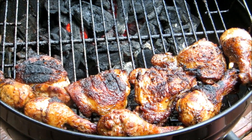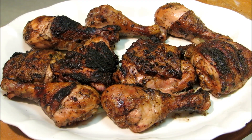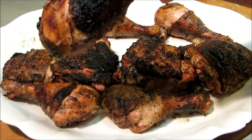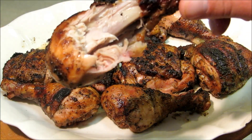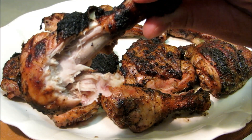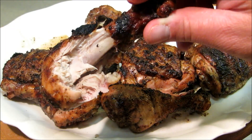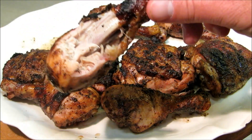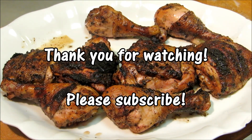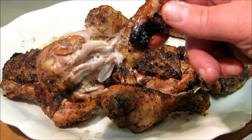Our roadside chicken is done. Let's go ahead and get this plattered up and give it a bite. I'm going to get this big leg over here — nice and crusty. Take me down to Flavortown. That is good. Very moist — look at it dripping. Very tender. Very flavorful. Excuse me for talking with my mouth full. Thank you guys for watching and we'll see you next time.